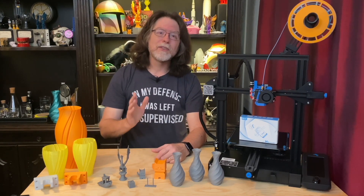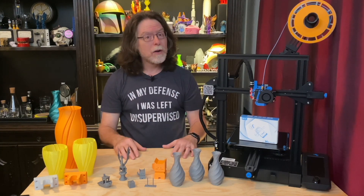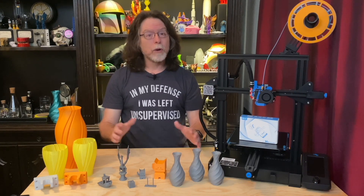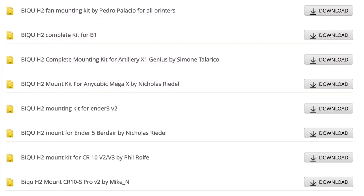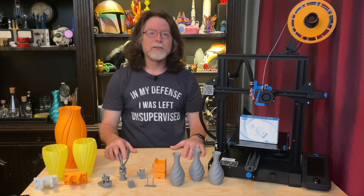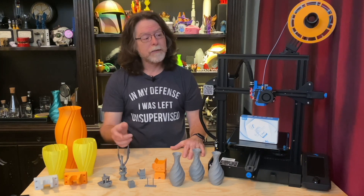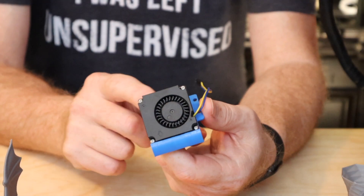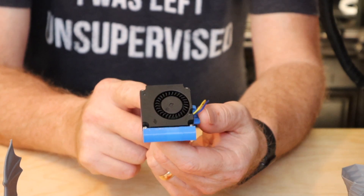Because this can be mounted on many different makes and models of printers and in many different ways, there are no mounting plates included. Fortunately, printable mounting plates can be downloaded from BQ's website for different printers. For example, there are printable mounts available for the Ender 3 and 3 Pro, and for the Ender 3 V2. There are also printable fan mounts so you can continue to use the stock parts cooling fan.